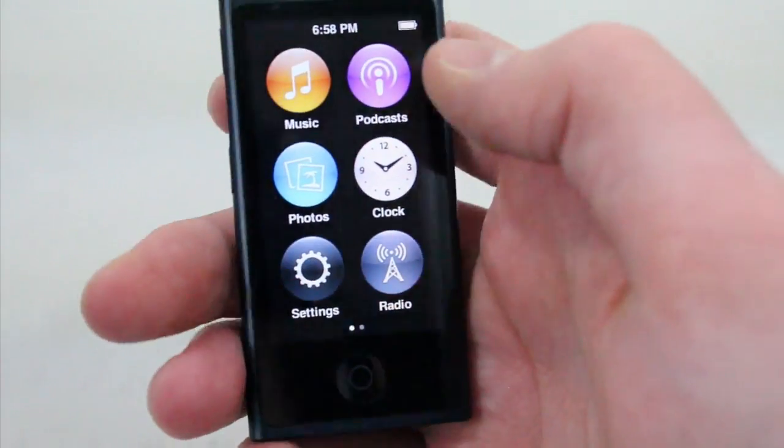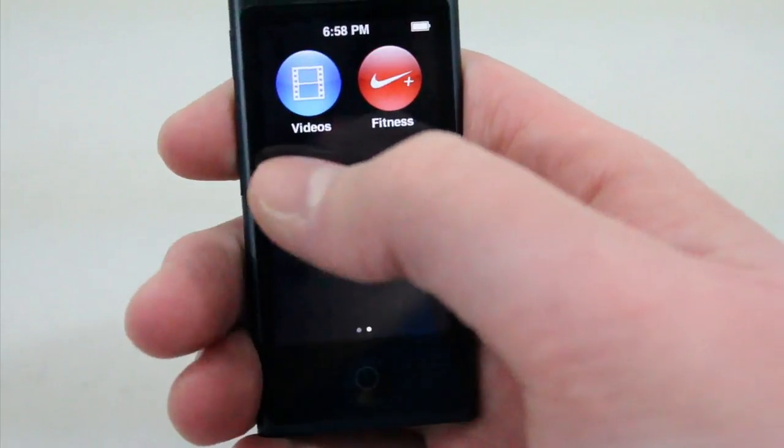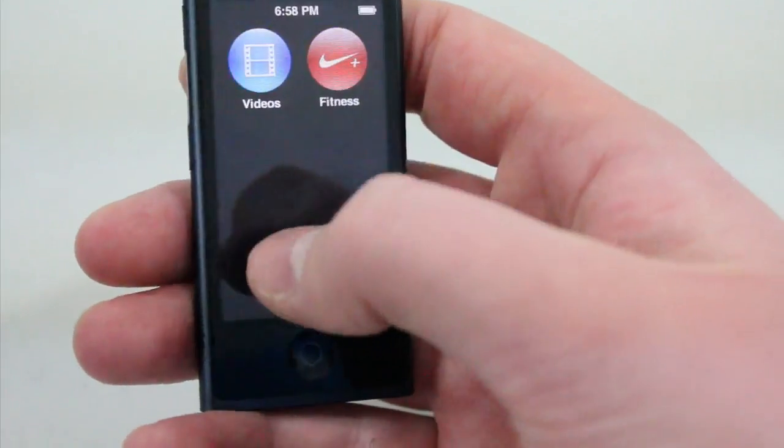Once you get your 7th generation iPod Nano, this is what you'll get: music, podcasts, photos, clock, settings, radio, videos, and fitness. And I believe if you plug in some headphones, you'll also get voice memos.